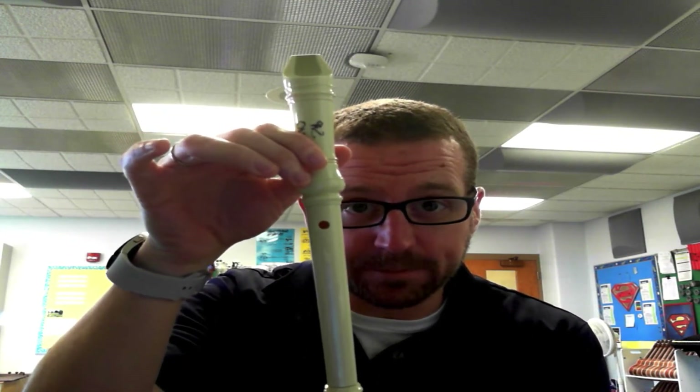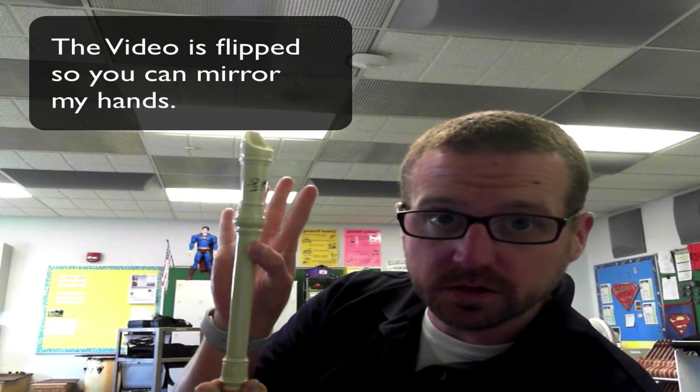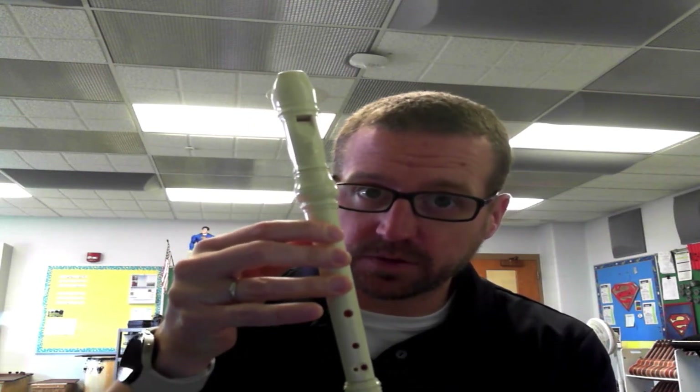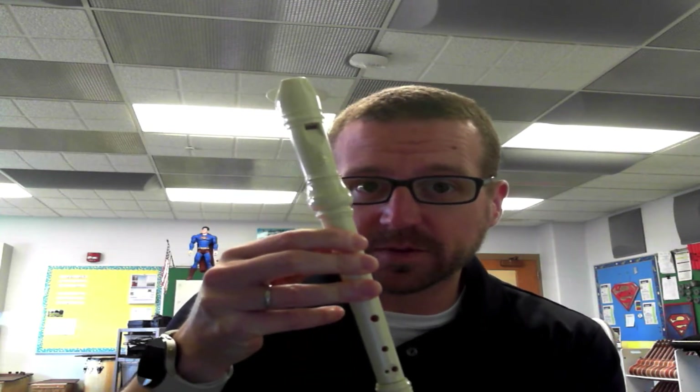We're going to cover that one with our thumb. So starting off, our left hand is always on top — left hand on top, always. So we have the thumb hole being covered with our thumb. Our first song is going to use B, which is one finger down; A, which is two fingers down; and G, which is three fingers down. Now when we're playing, it is super important to make sure that these holes are completely covered up, that no air is leaking out from anywhere. Almost all of the squeaks that you get from this instrument are because air is leaking out from underneath one of these fingers.